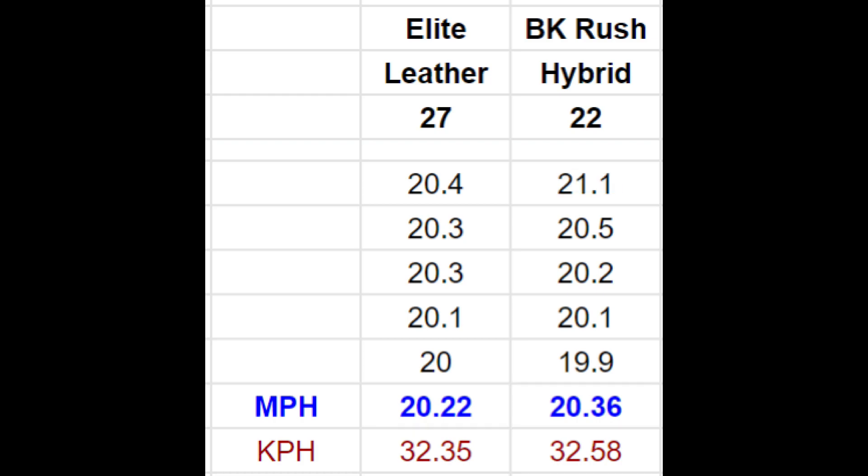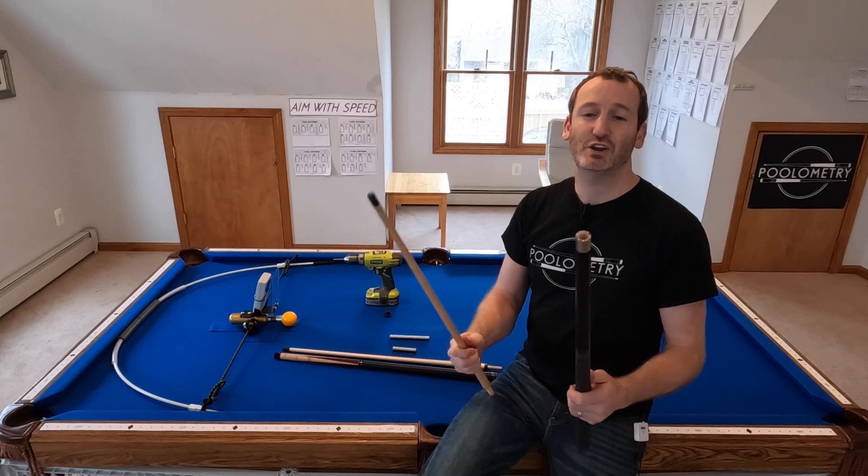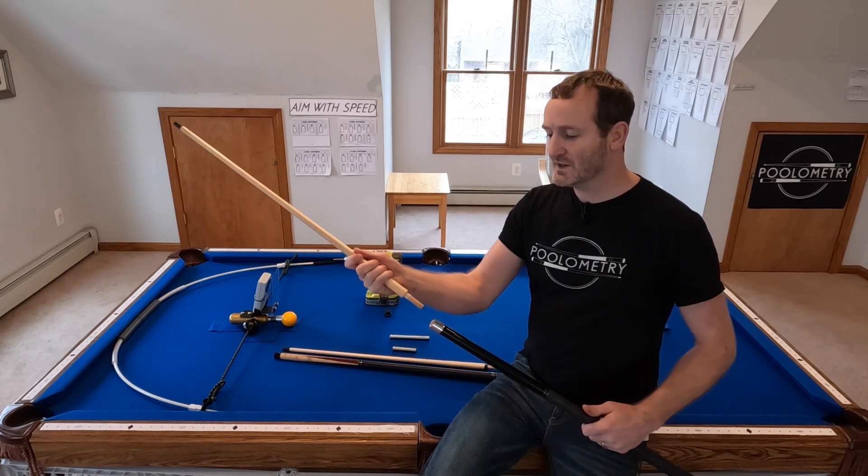I was so impressed I later put it head to head with my undefeated BK Rush, and it more than held its own. They were nearly neck and neck, with the BK Rush winning out due to a break over 21 miles an hour. To be that close to my BK Rush for under $200 — this is a monster brake cue. But that's assuming your brake stroke is fairly similar to mine. A heavy brake cue is not for everyone, but if you like a heavy brake cue, this is probably a good deal. Overall I am a huge fan of the Elite Band 27-ounce cue.